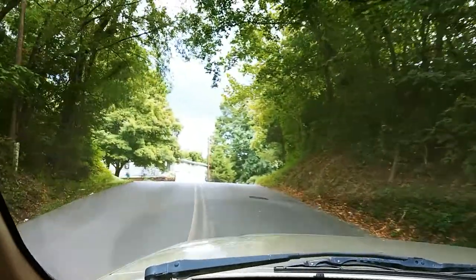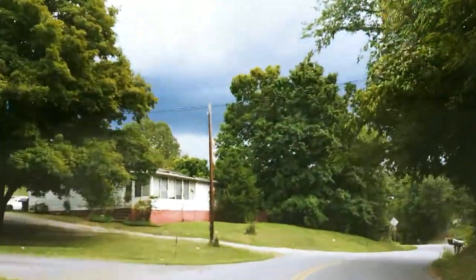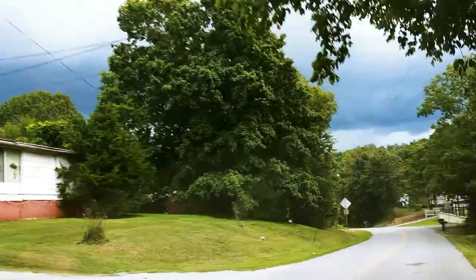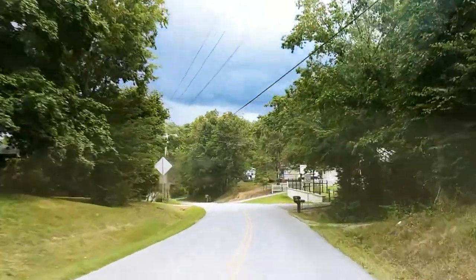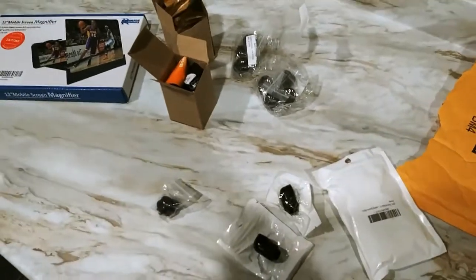Man, look at the weather. Can you all see that black cloud? It's pretty dark, looks like it's going to pour.